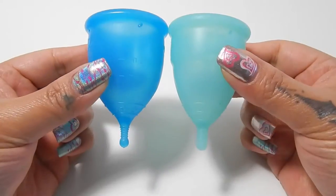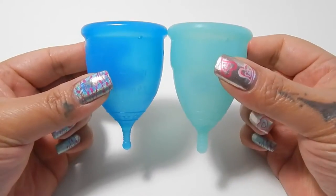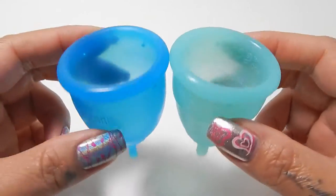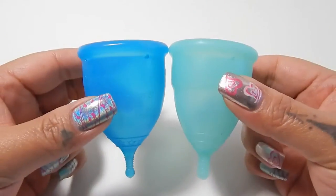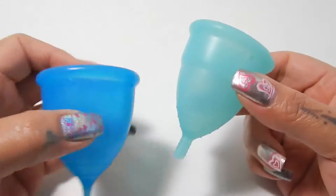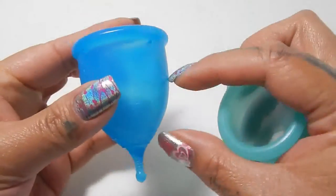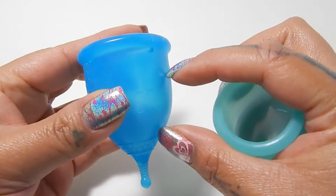I'm going to place both of these cups in the palms of my hands, give them a squish, swap hands, give them a squish again, and then compare the rims. Because these are two different shaped cups, I'm going to try to get this area here of the Eva cup to around this area here.